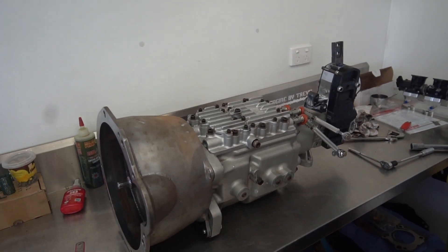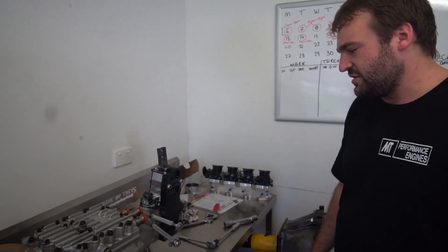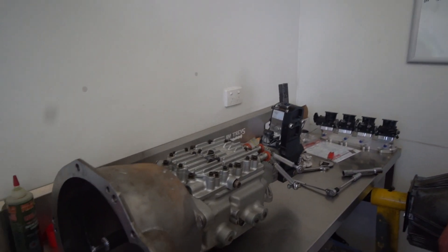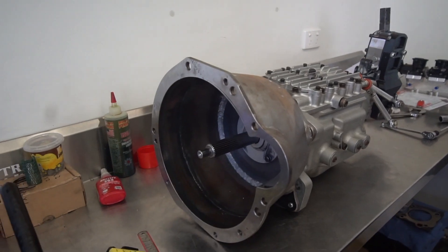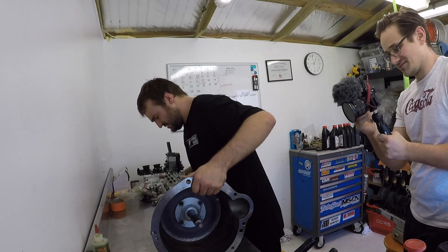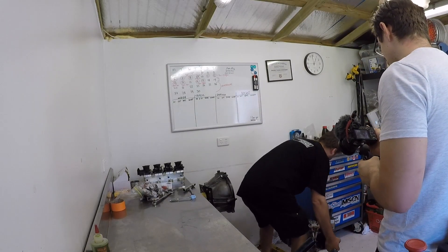We can't wait to make a video of it actually running - just jam it into gear and see it go, it's going to be awesome. I'm excited for it but it's still a long way off yet. I've got to build a lot more engines before I pay for this thing. Thanks for showing me, man.